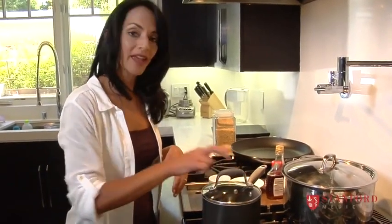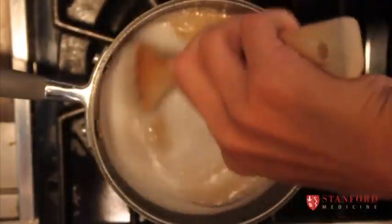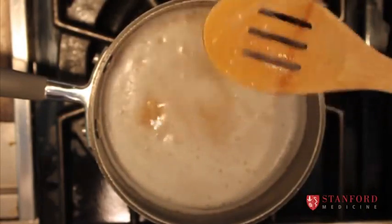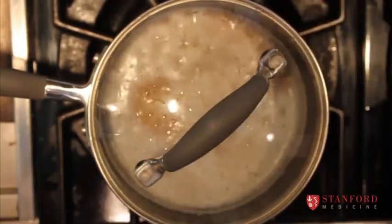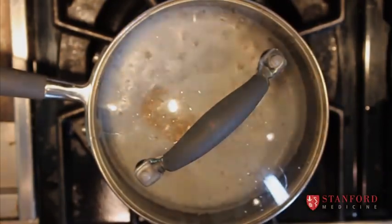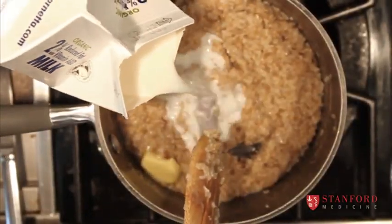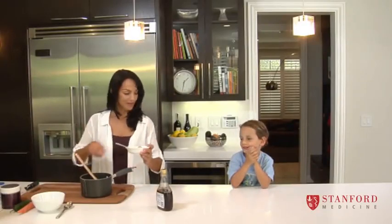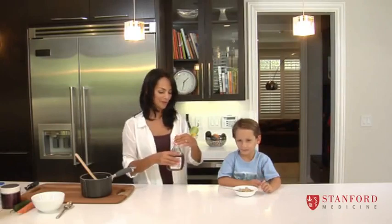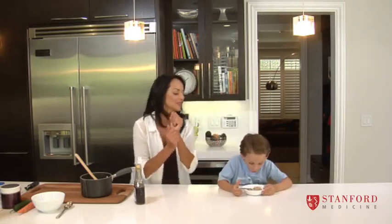I'm going to cover this and go pack some lunches. Now our oatmeal is boiling, so we'll give it a little stir, put it down on low, and cover it to let it absorb all the water. We're going to add a little bit of butter and a touch of milk. Now that we've made our oatmeal — want maple syrup? Okay, not too much. Mix it up, blow on it to make sure it's not too hot, and then see if you like it.